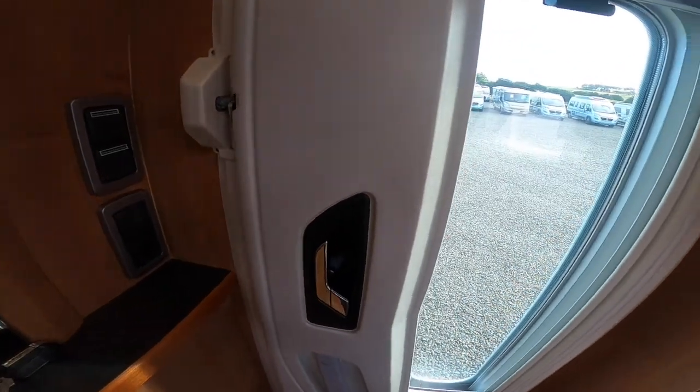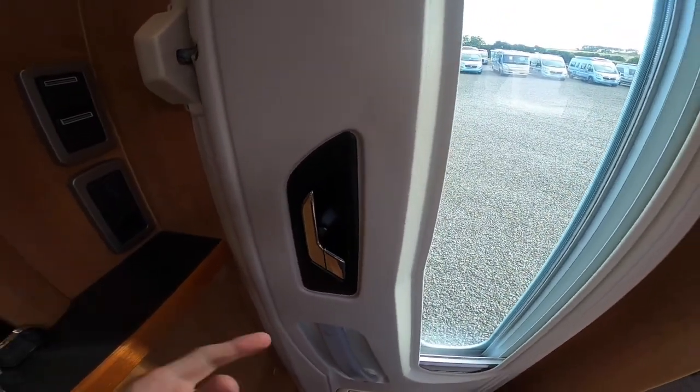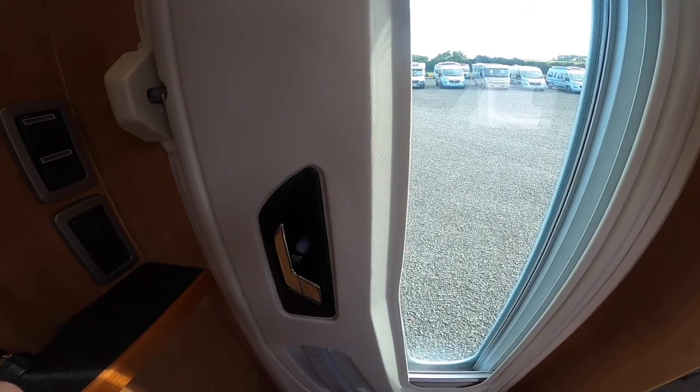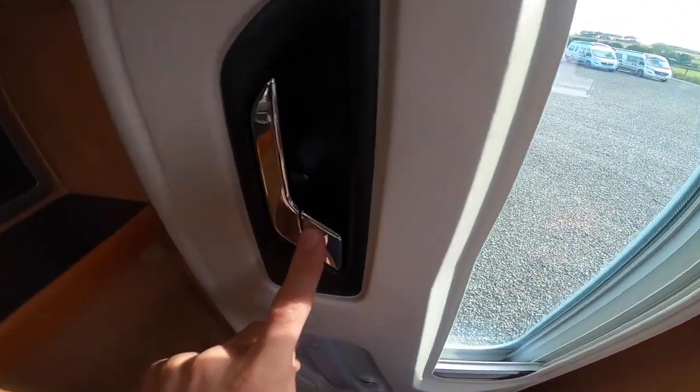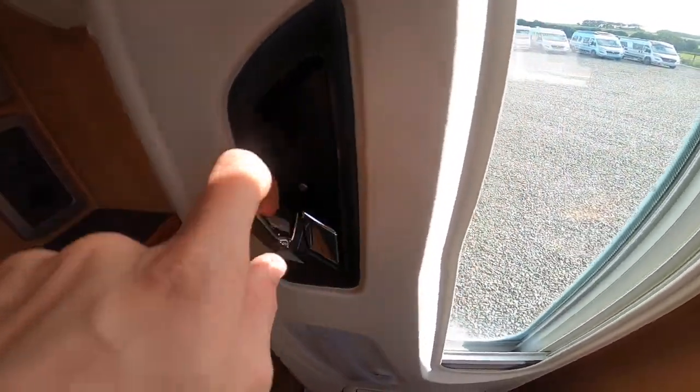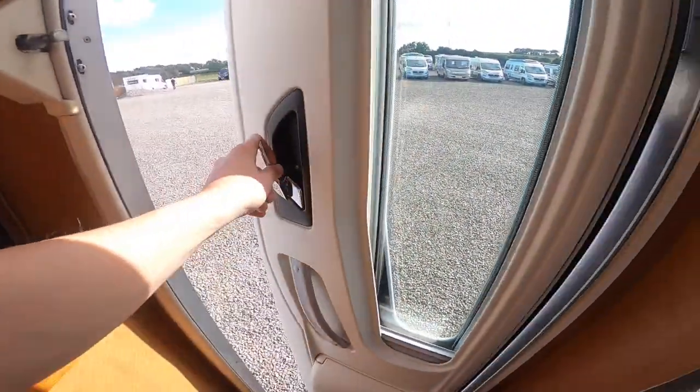To lock the habitation door, you can do it off the key, or off the dash — which I'll show you in the cab — or you can do it manually by just pushing this chrome catch in. That's it locked. As soon as you go for the lever it then opens the door.